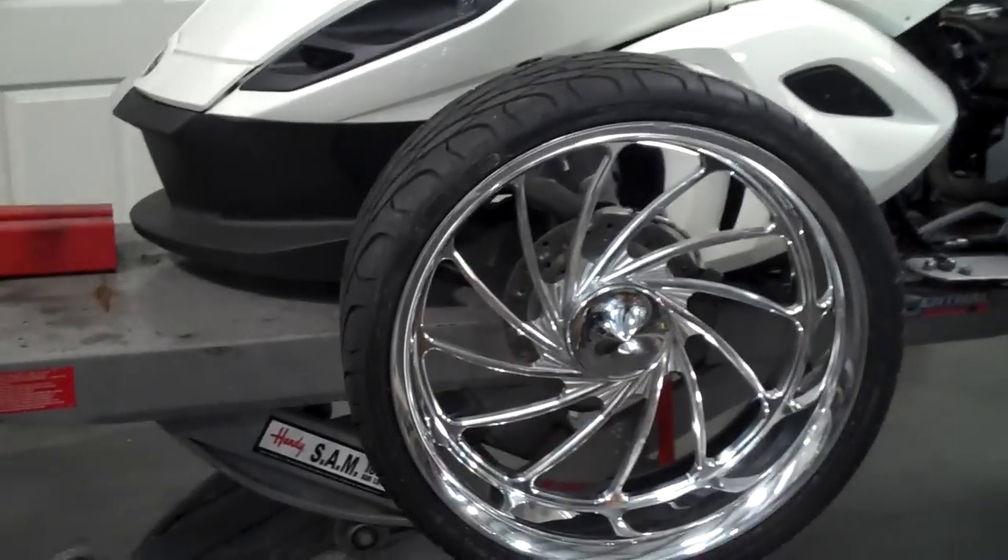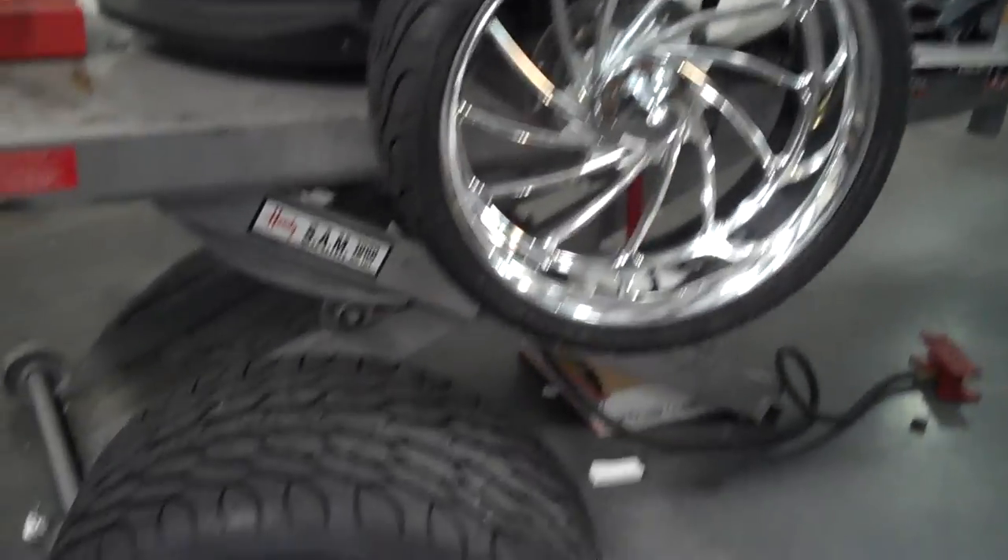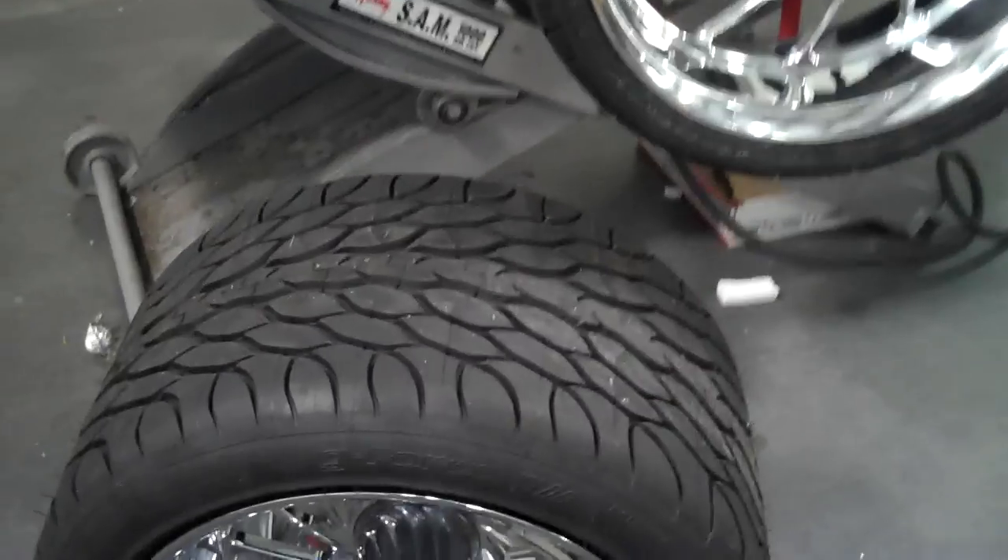You can go anywhere from a 240 to a 360. We got the matching rear tire. Look at this, folks — this is 15 inches of rubber on the ground you can put on the back of your spider.